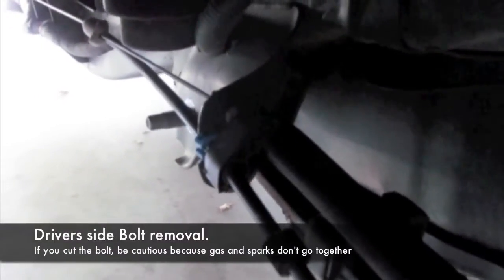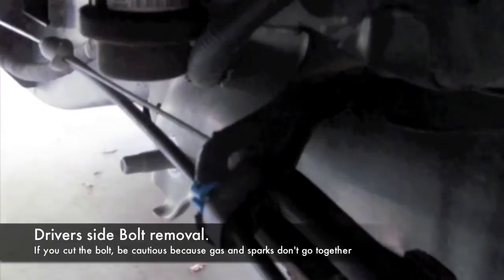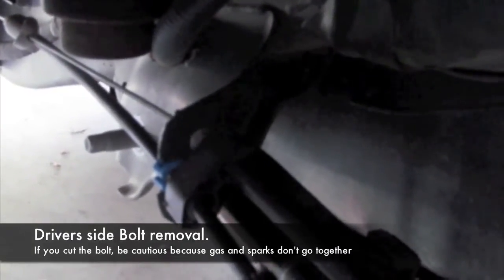On the driver's side you have two options: you can either drop the gas tank down to get out the bolt, or you can go ahead and cut it. But remember you are next to a gas tank, so use discretion.